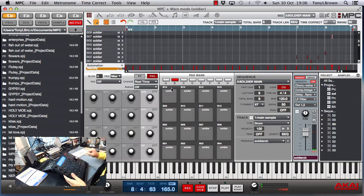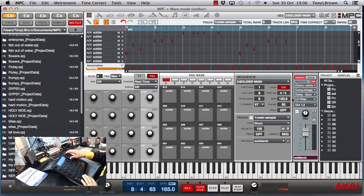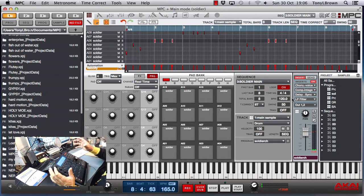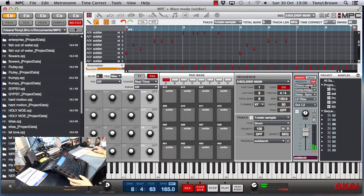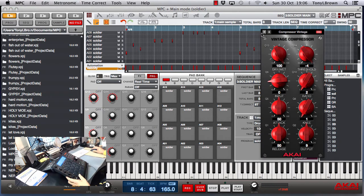One thing I did was put some effects on the entire program. Previously what I probably would have done was put an effect on each pad, just so I've got more control over what each sample is doing. But because I knew I was going to use the majority of the pads in the program, I just put the effects on the entire program. On this one I've got a chorus, which gives it that nice full feel.